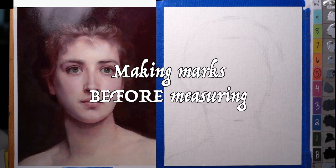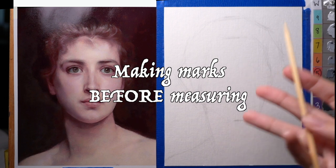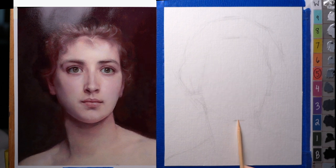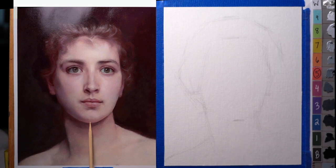What I like to do is test things out first — make my hypothesis about where things are, and then check myself with the skewer. So I'm not just copying one thing to the next; I'm actually making a guess at where it is before I check myself.